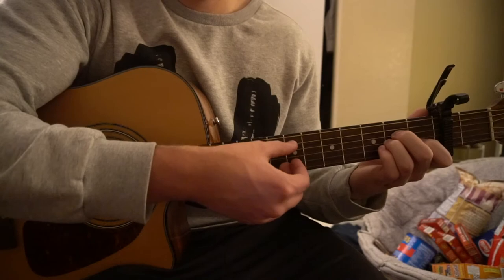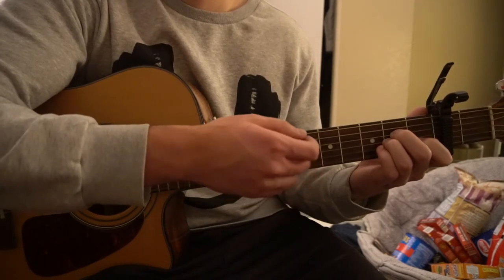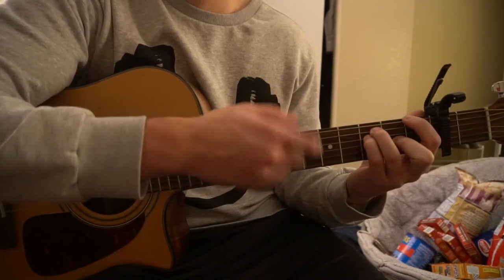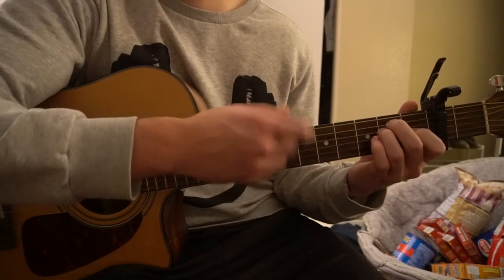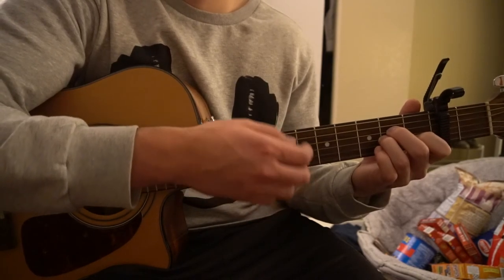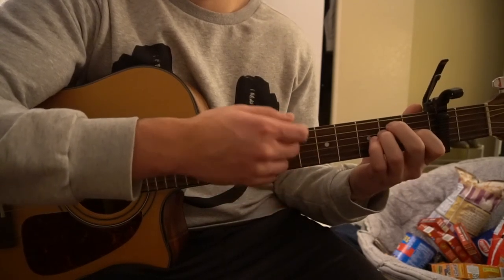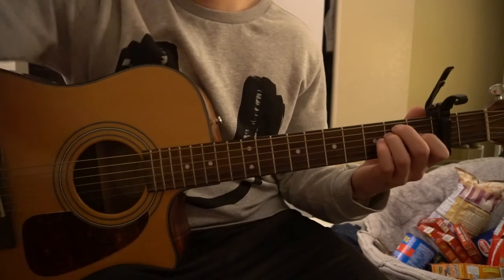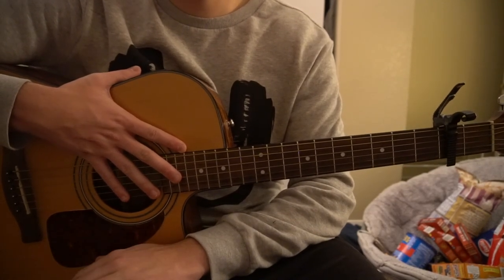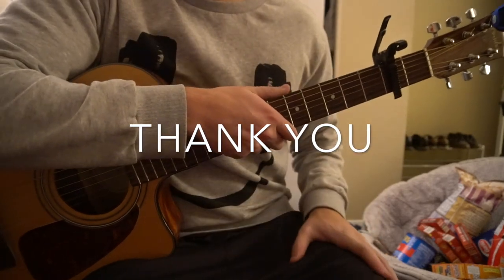The strumming pattern is just pluck, up, up, down, down. That's what is played throughout the entire song. I know it's not easy — you'll probably have to rewind a couple of times and figure out the rhythm. If you have questions, go ahead and comment below, and if you'd like to see more tutorials, please subscribe to my channel. Thank you for watching.